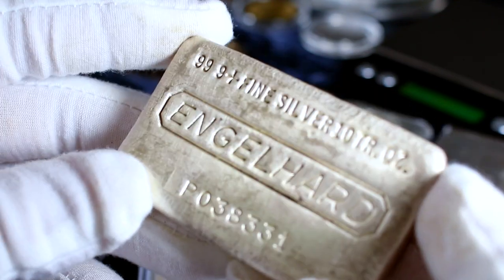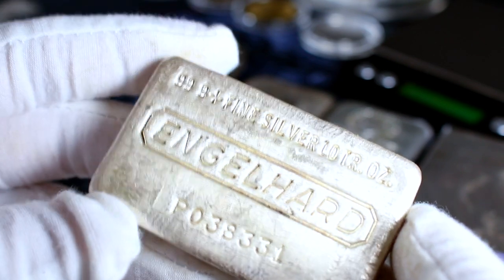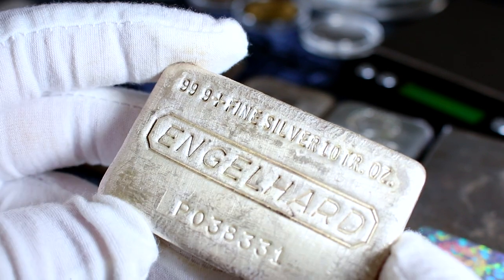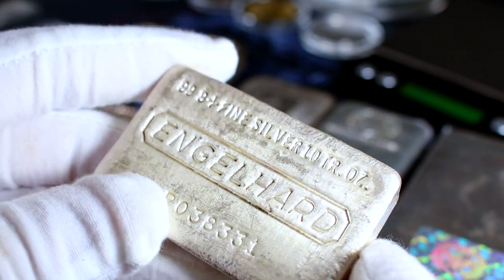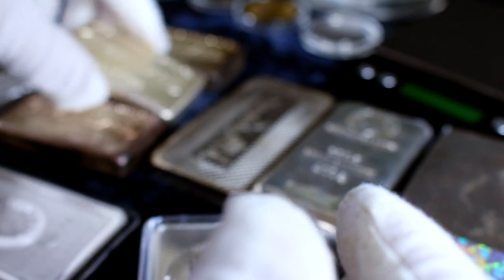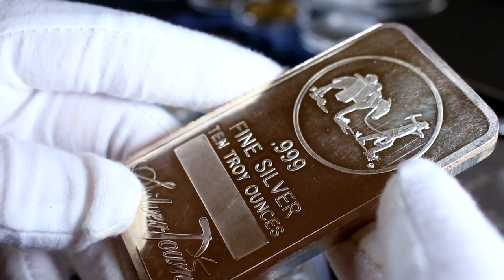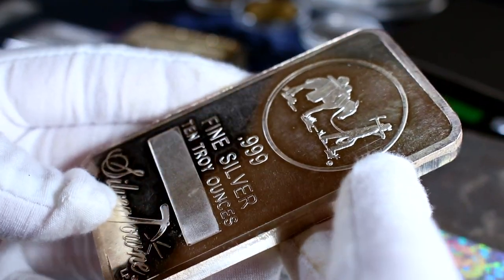More commonly in the 10-ounce range, you're going to find things like this Silvertown bar, which is pressed. Pressing a bar essentially occurs in the same way that making a coin does. Pressed bars are the cheapest among the different types of silver bars that are made. Back in the day, before silver premiums were so high, a bar like this could often go for simply spot — and that was the case with this one. I snagged a deal on it.